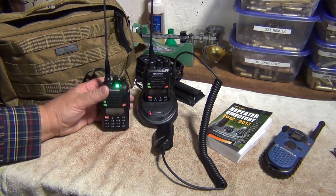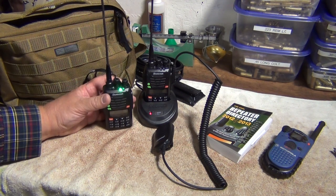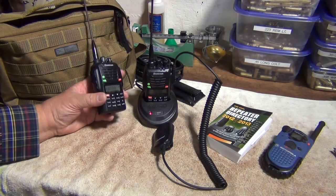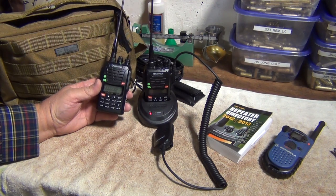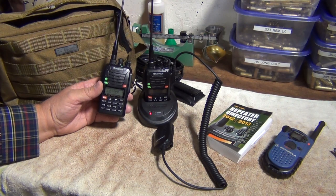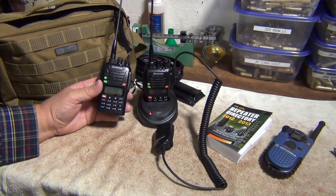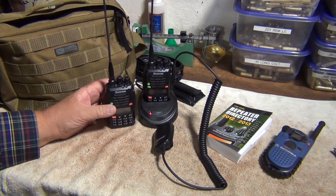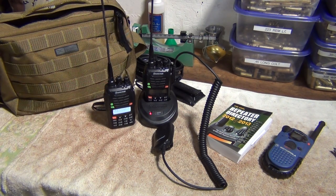These little guys receive well. I haven't really tried to transmit much — I'll be honest, I'm new to the game, so I'm kind of listening and getting used to what goes on. But in an emergency situation where you don't have any communications, if the cell towers are out, if the repeaters are out, if the SHTF — these little guys will help you communicate with the outside world. They're not the best in the world; they do make better ones.